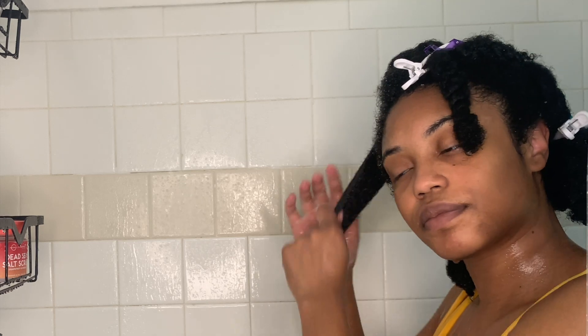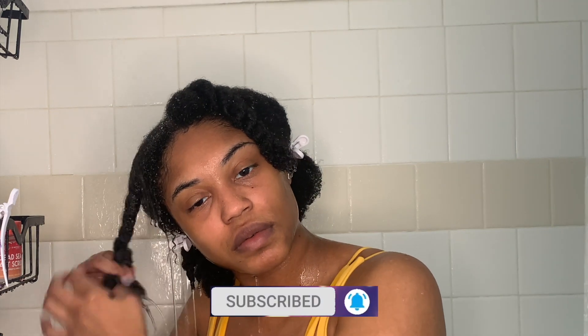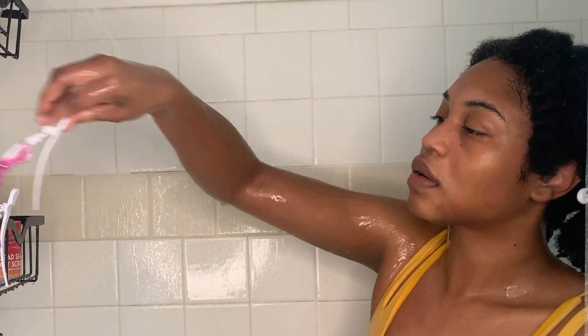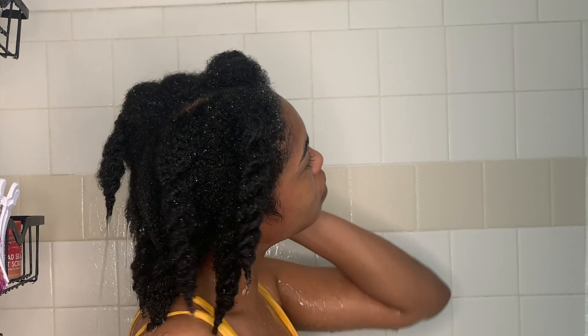Not only did this co-wash provide a lot of moisture to my hair, it definitely provided a lot of slip, so I was able to easily finger detangle throughout this whole wash routine. I didn't really have to use my detangling brush — I could easily just run my fingers through it. It also smells amazing. I'm taking my clips out, rinsing all the rest of the co-wash off my hair to make sure it's fully clean. Thank y'all for watching — I'll see y'all next video, don't forget to like and subscribe!